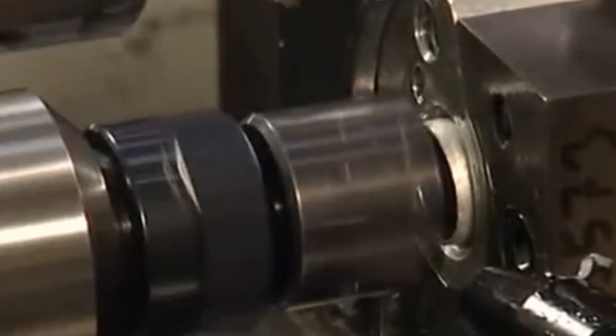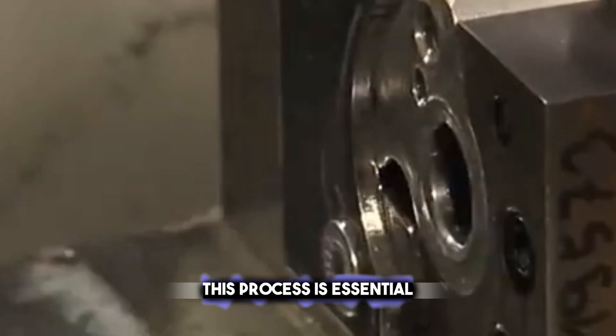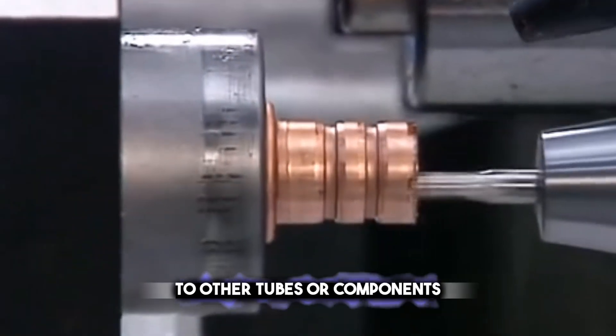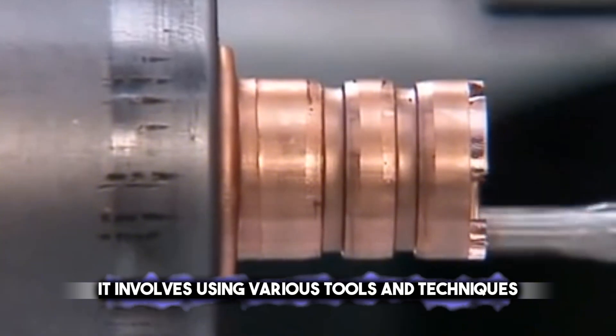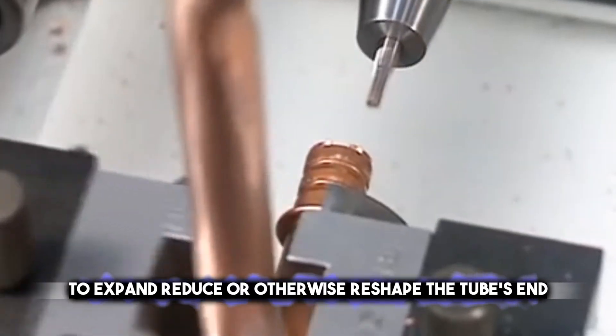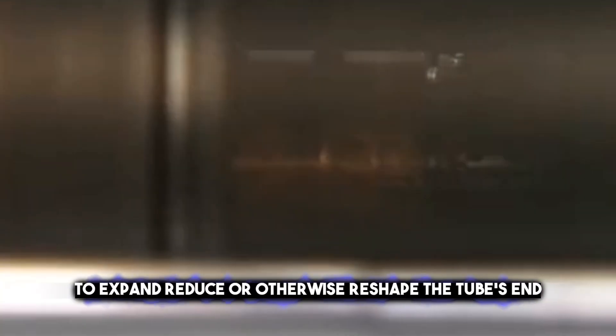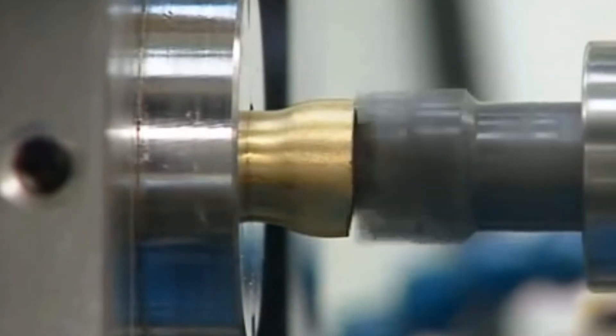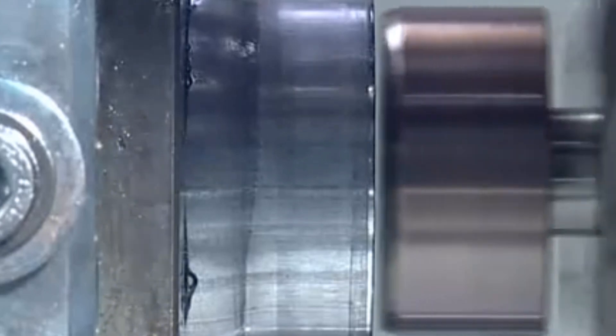End forming tailors the shape of a tube's end, adapting it for specific functions or connections. This process is essential for ensuring that the tube can be connected securely to other tubes or components. It involves using various tools and techniques to expand, reduce, or otherwise reshape the tube's end. The goal is to create a precise fit that can facilitate a tight seal or enable the attachment of fittings such as couplings or valves. This is crucial in systems that transport fluids or gases, where leaks must be prevented to maintain safety and efficiency.